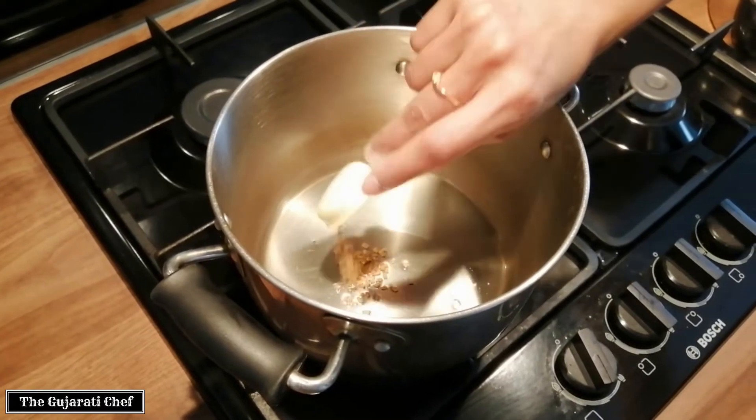These have all started popping, so I'll just give it a few more seconds, then add the hing. Give it a quick stir and then add in the carrots.